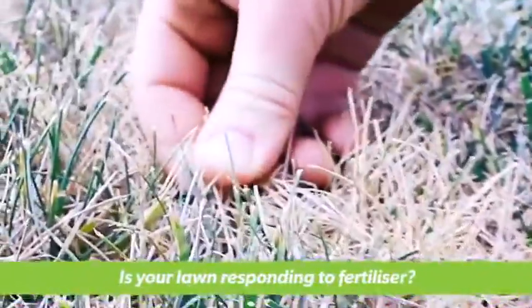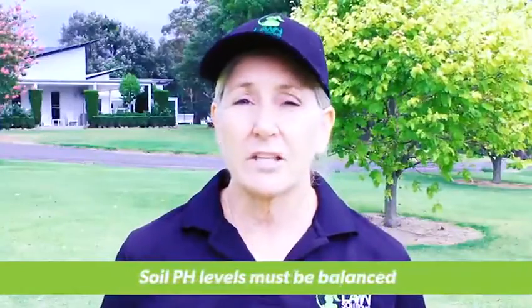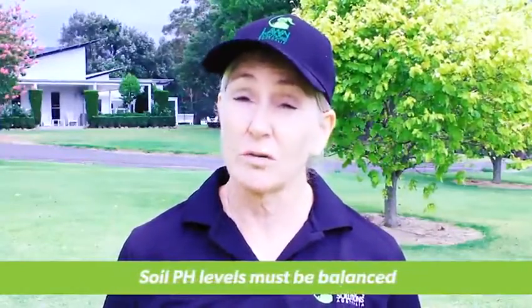One of the signs your pH may need correcting is your lawn is not responding to fertilizer. Your lawn won't take in the nutrients it needs if the pH is too high or too low.